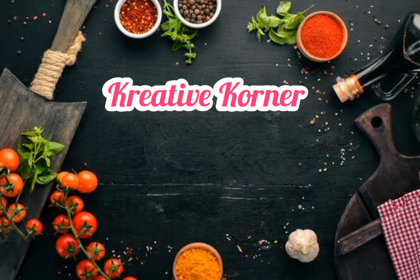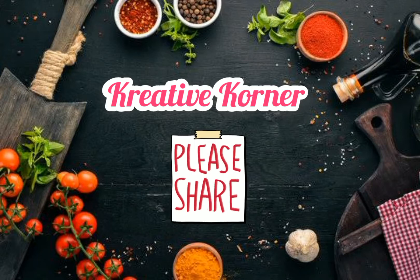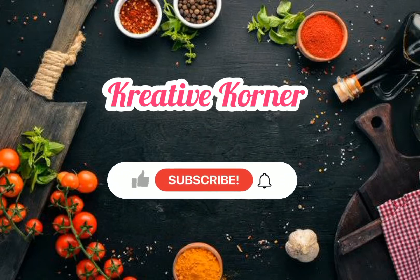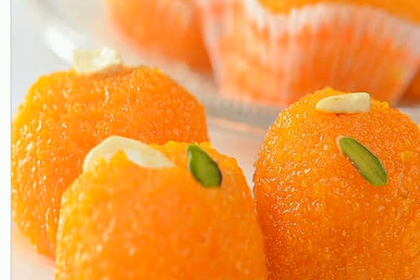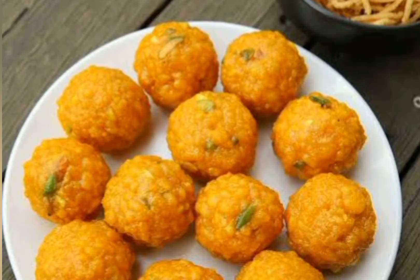Hello everyone, welcome to Creative Corner! If you are watching my channel for the first time, please do like, comment, share and subscribe. Don't forget to click on the bell button. Today in this video I am going to show you how to prepare motichur laddus — it's my all-time favorite and most people's favorite too. I'll not say it is easy to do, but it gives satisfaction and happiness if you do it at home.